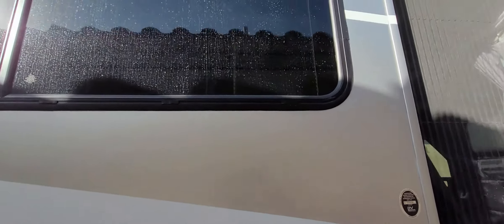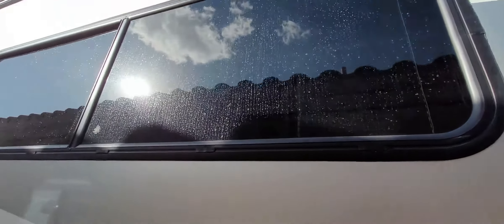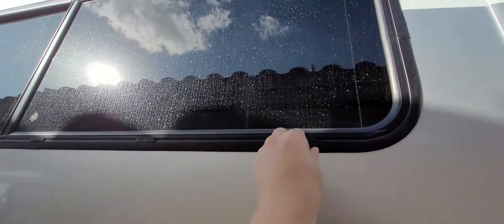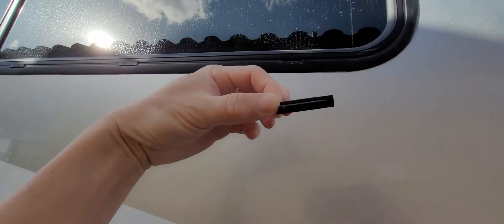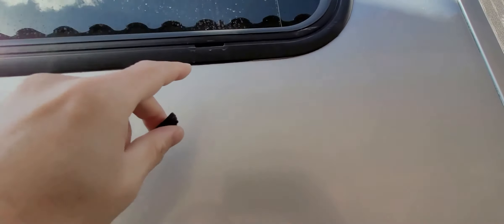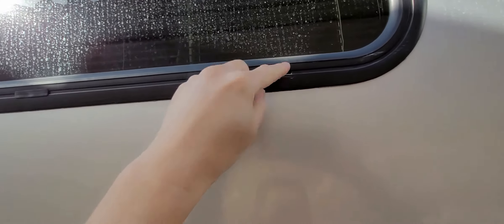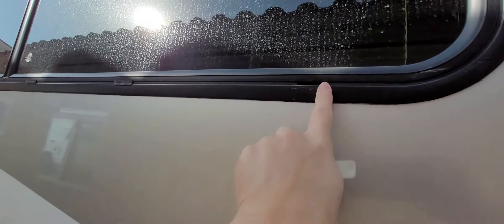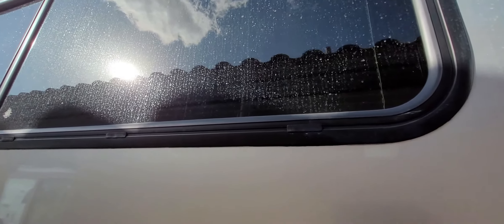Over on this side is where the propane tank is — in 2020 they moved it to this location instead of a storage compartment. I almost missed these window weephole covers. If you look closely at the single-pane windows all the way around, I have weephole covers installed. They still function as weepholes — the water drains out — but they prevent wind and air from blowing in through the windows.